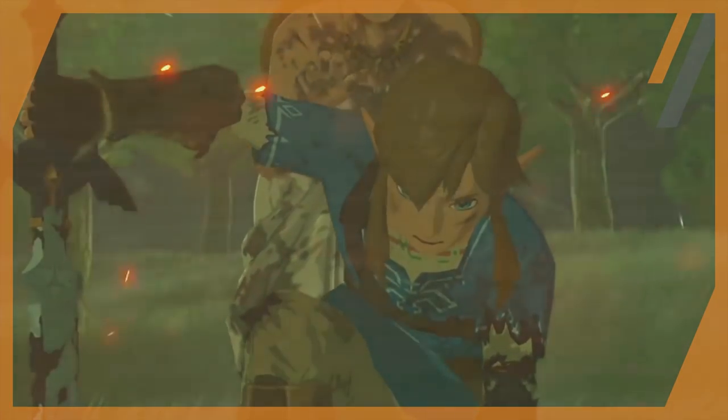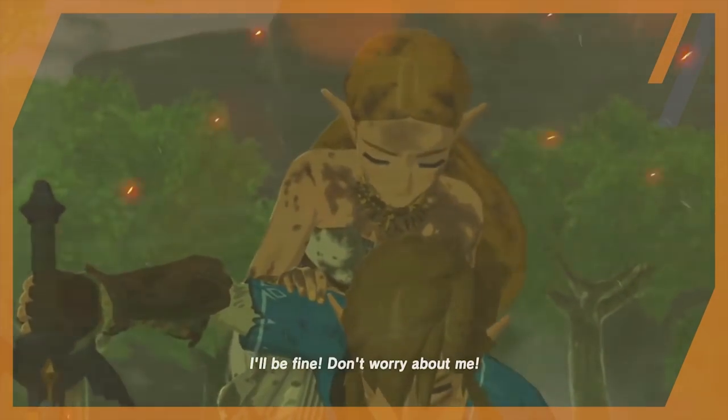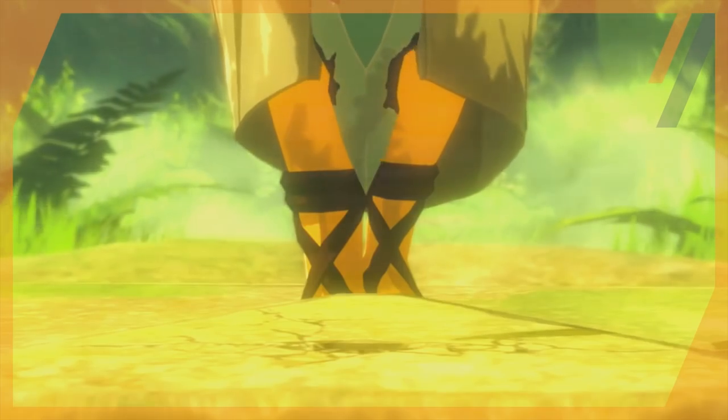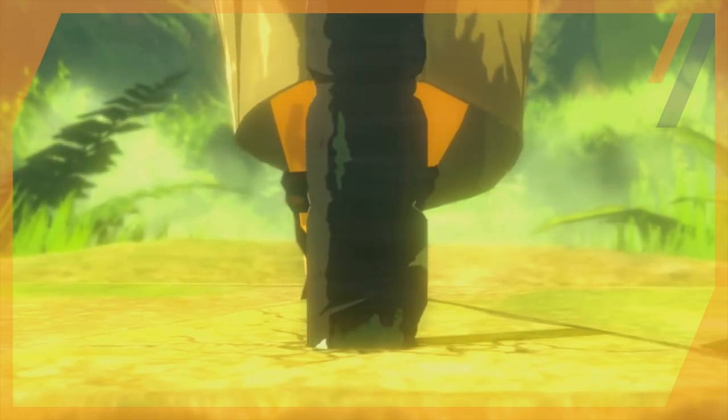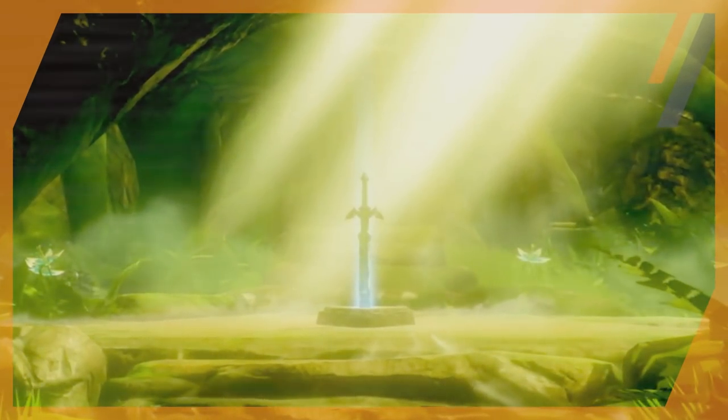After the appearance of Calamity Ganon, Link falls defending Princess Zelda and the Master Sword is badly damaged. After Zelda goes all god mode on the Guardians and gets Link to the Shrine of Resurrection, she places the Master Sword on its pedestal in the Lost Woods where the Great Deku Tree would watch over it until Link returns. It can be theorized that during this time, the blade was not repaired, but actually rejuvenated — all because of the hilt of the sword.